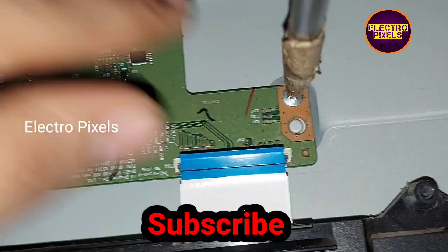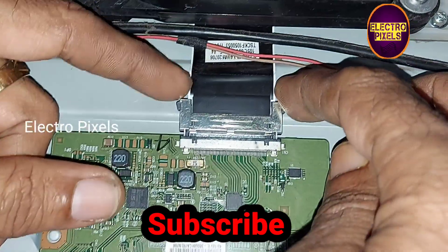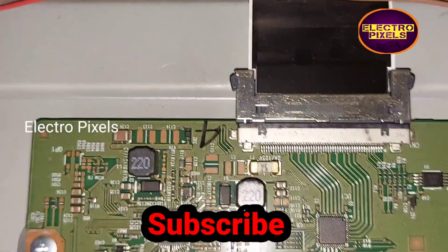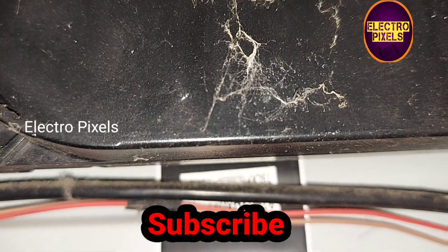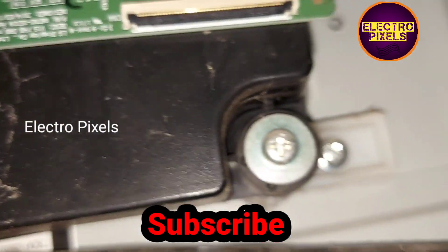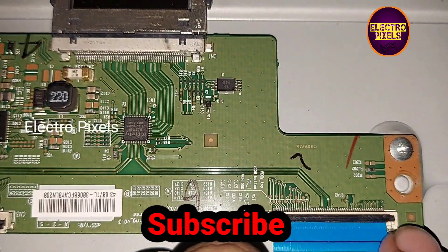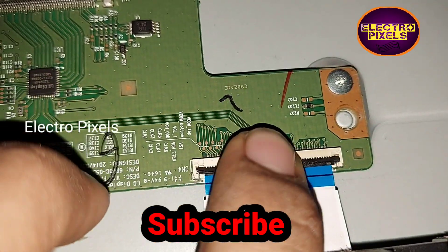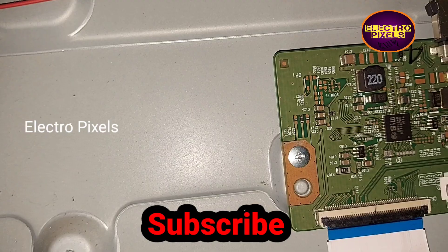Now the T-Con board is fixed to the TV. Let's connect the FFC cables and LVDS cables. The LVDS cables are connected, now let's connect the FFC cable. The FFC cables and the LVDS cables are now connected back to the T-Con board.